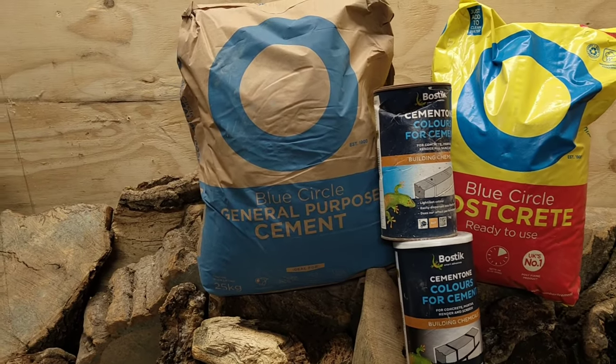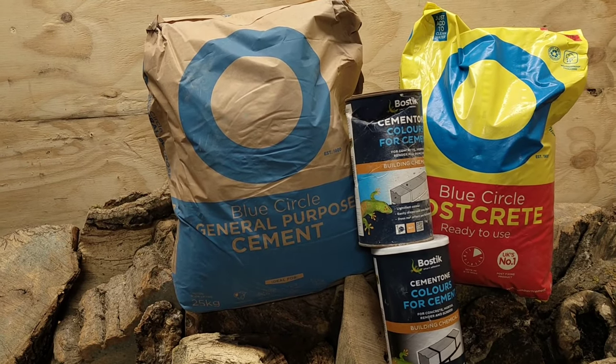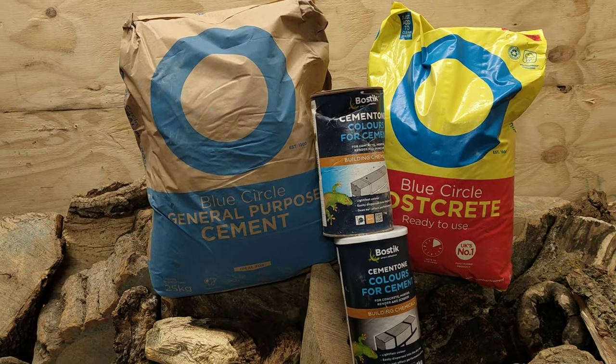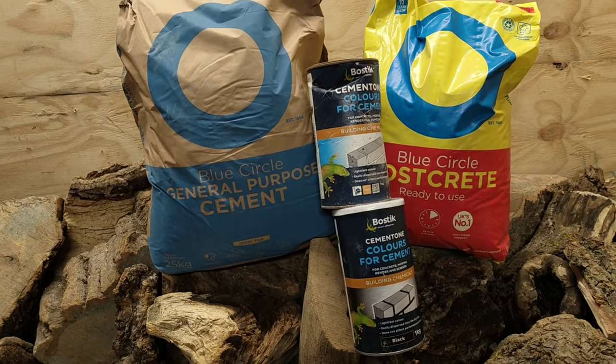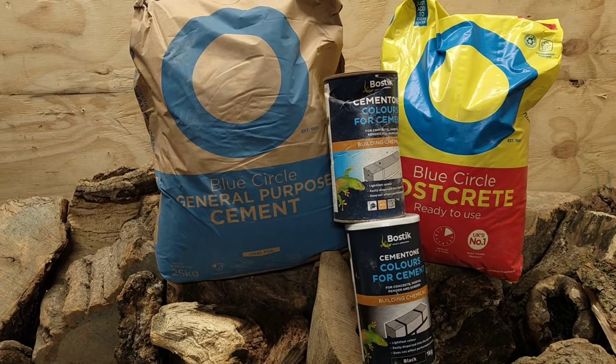So what am I talking about? I'm talking about cement, just your general purpose cement. No sand, no grit, no nothing. You simply just add water to the cement to create a paste, add some brick dye to create a few different colours and different tones, and apply it to your course.